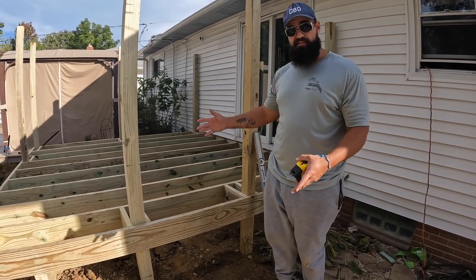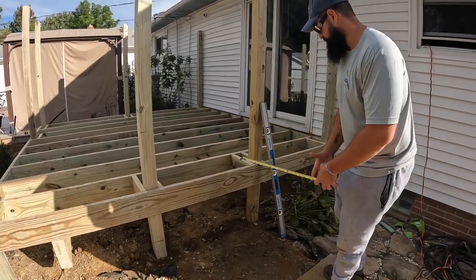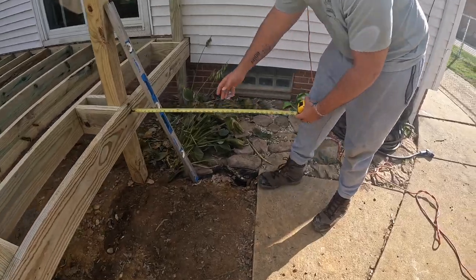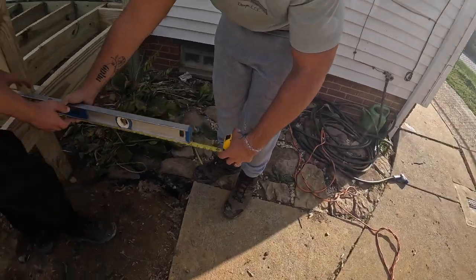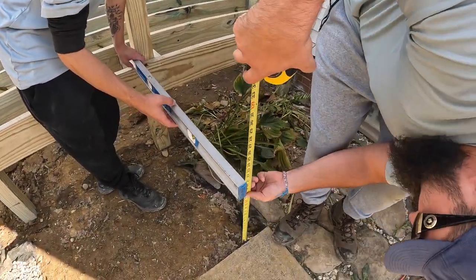So four rises, three steps. My total run is gonna be 33 inches. So I pull back to here where it says 33 inches. Colin's gonna hold my level right here at 33 inches and then at that point I'm gonna measure to grade.